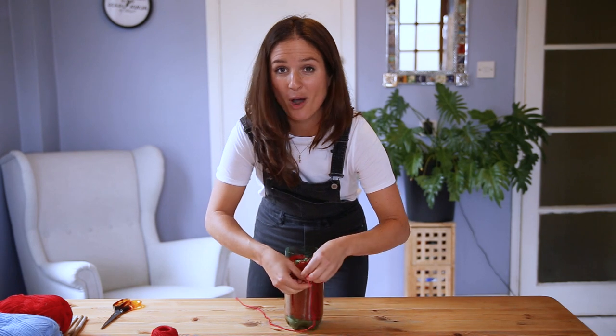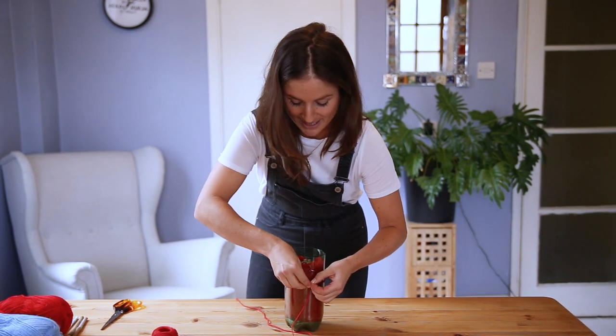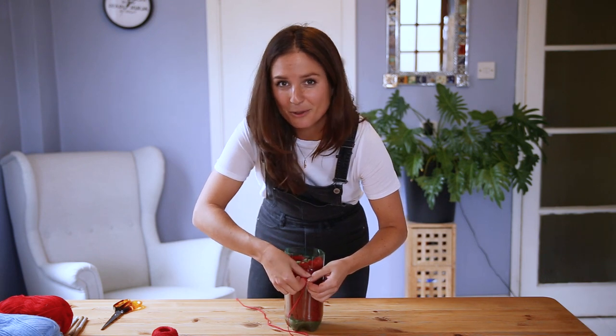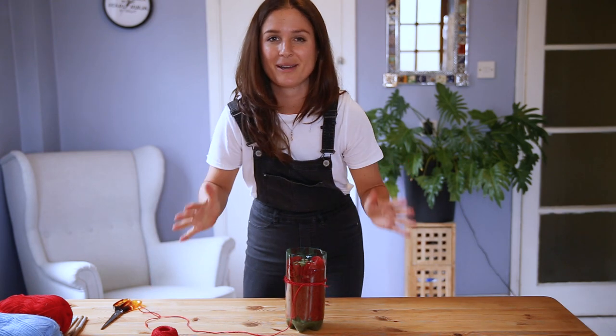Even better, put it next to some wildflowers because solitary bees are phenomenal pollinators. In fact, a single red mason bee can pollinate the same amount as a hundred and twenty worker honey bees.